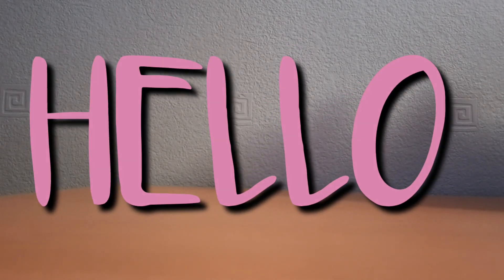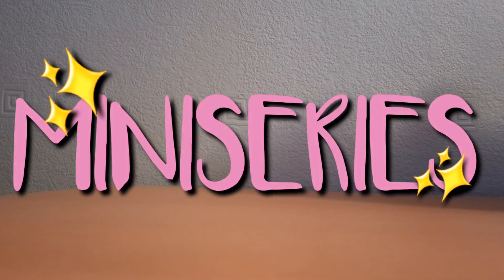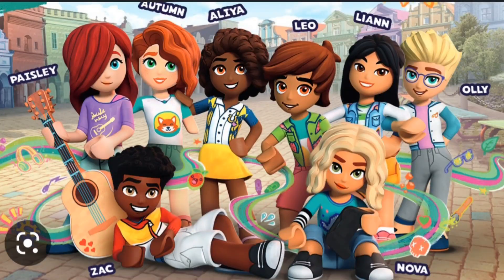Hello everyone, welcome back to another video. Today we're starting a brand new mini series called 'Mini Doll to Minifigure.' We're gonna be turning the LEGO Friends mini dolls — the new ones — into minifigures.